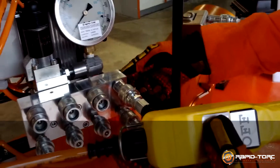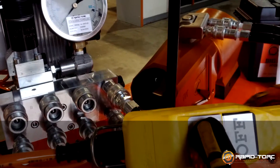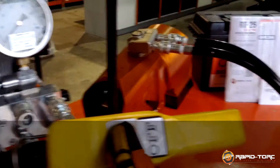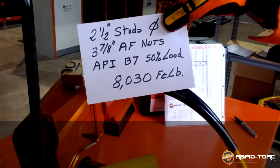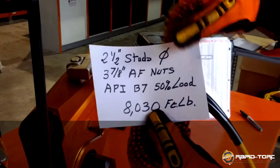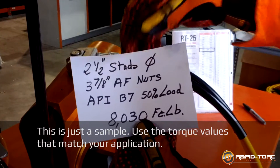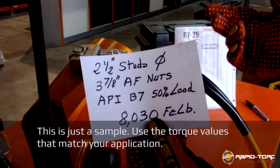Make sure that the pressure valve is not fully tight, just a little bit. Now, let's say we are going to go for 8030 foot-pounds — for example, a two and a half inch stud diameter, 378 across flat. This is a torque of 8030 foot-pounds.